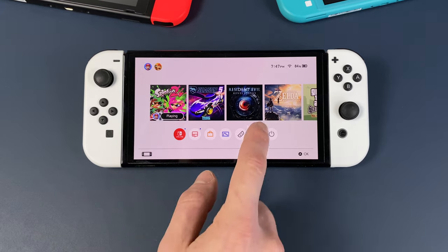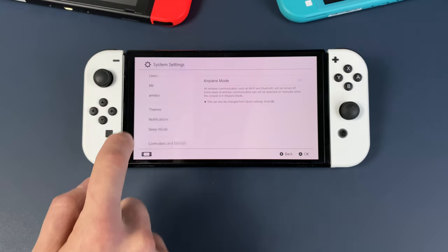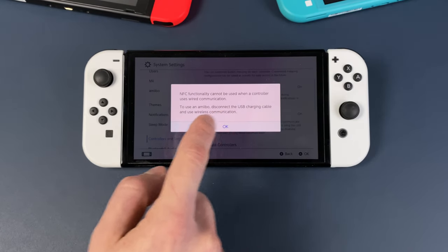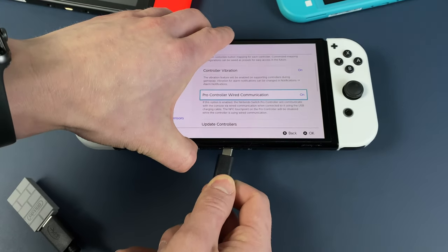The first thing to do: go to Settings on your Nintendo Switch, then to Controllers and Sensors, and make sure you have the option called Pro Controller Wired Communication enabled.